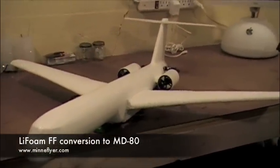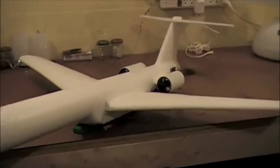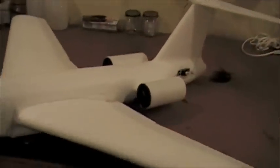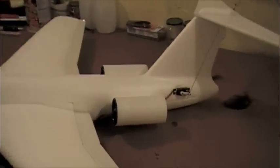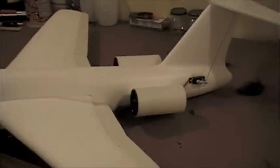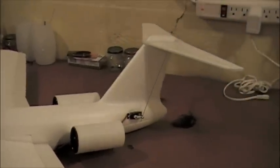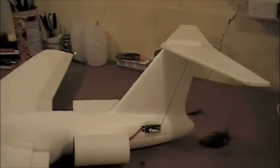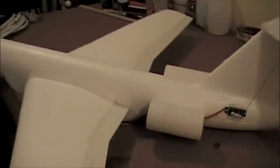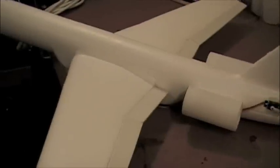This is my attempt at a MD-80 or DC-9. We are getting close to finished. This model is going to have flaps and ailerons and two EDF 40mm fans and a flyable horizontal stabilizer. I just thought I'd give a little demonstration of some of the features so far. So here we go.